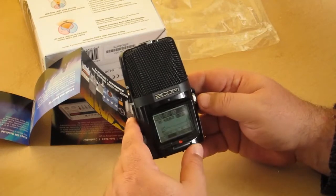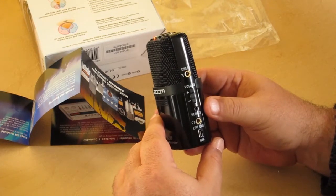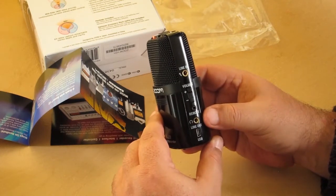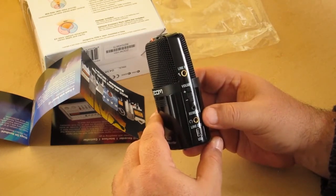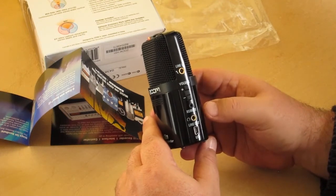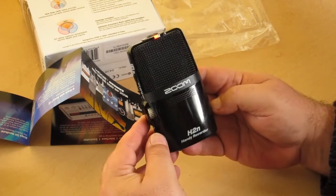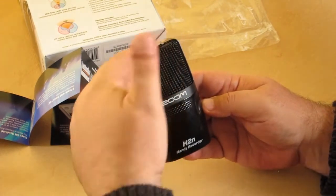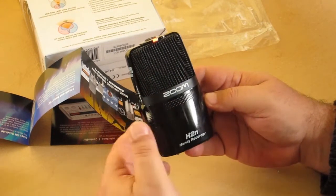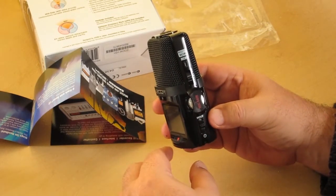There's a screen here that tells you stuff. Volume control, line in, a little spot for the remote that comes with the accessory pack — if you buy the accessory pack. Headphone jack here, micro USB — or is that mini? I don't know, whatever, one of the USBs. Little lights, recording lights or on lights. The batteries fit under this cover, and there's this microphone gain knob on the side.